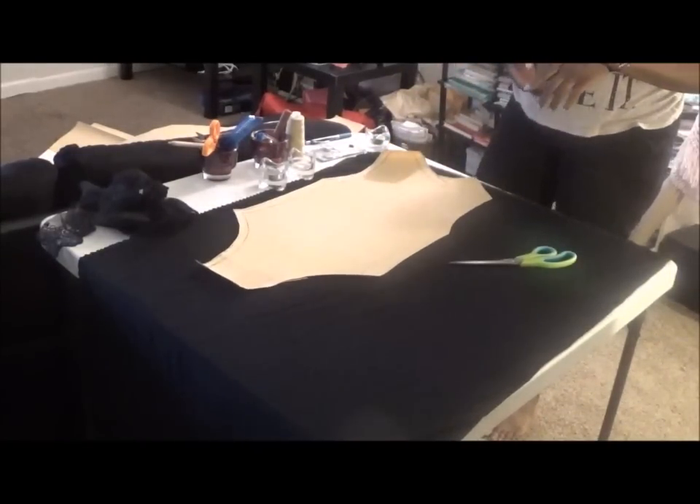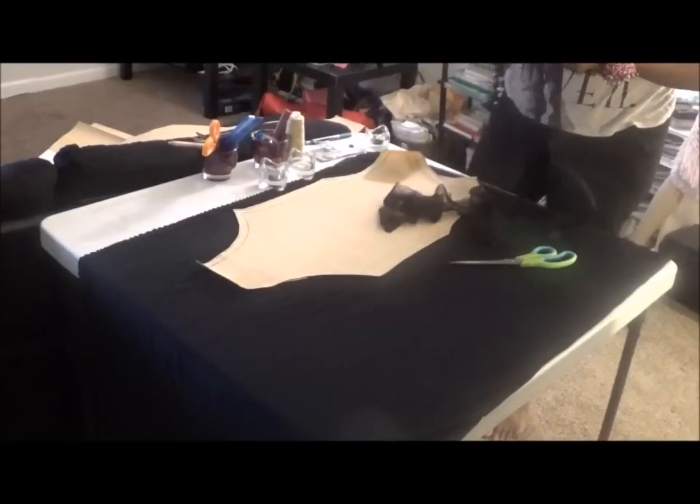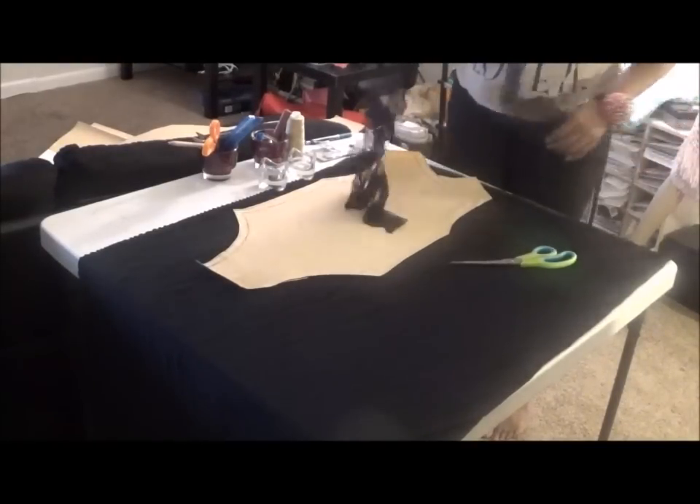Today we're doing a bodysuit and you're going to need some appliques — appliques of your choice. If you're on a budget like I am, you would get these from eBay; it was like two dollars.